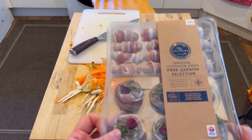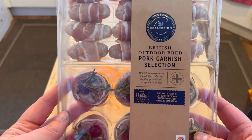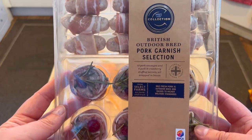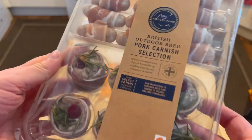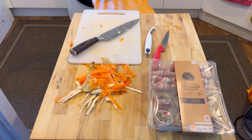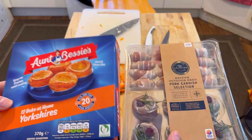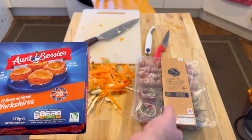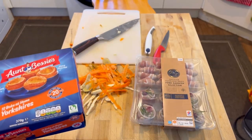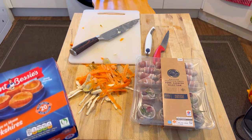Also going in this meal is the British outdoor bread pork garnish selection, and we also have Aunt Bessie's Yorkshire puddings. These have to go in when there's 20 minutes left to go, so they're going back in the fridge and freezer for now. But once they're ready I'll put them in as well. The roast's already gone in the oven — there wasn't much to show, it's just a silver package.